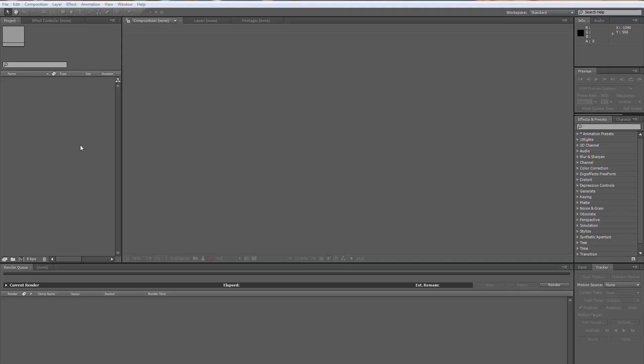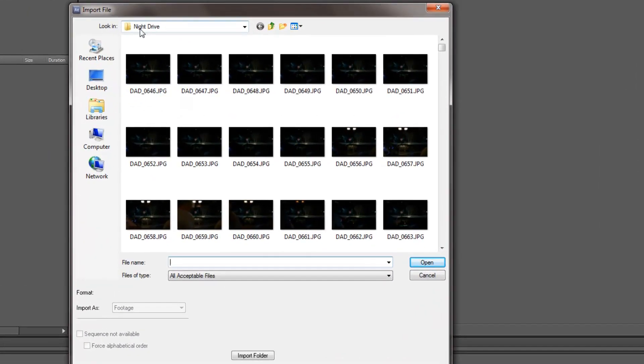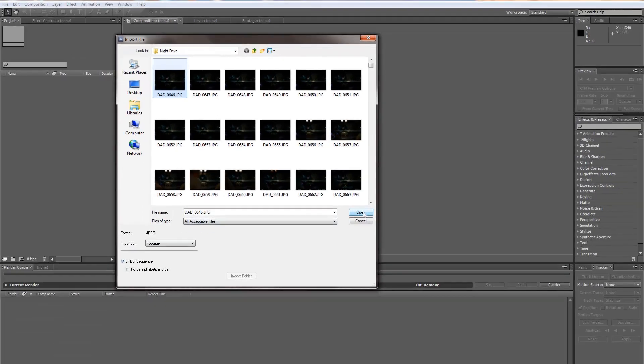There are many different ways you can do time lapse, but one of my favorites — and the one I'm going to show you now — is using After Effects for post processing. After I open After Effects, I double-click on this pane in the project window and go to the folder where I stored all of the sequenced images. I click on the very first one in the folder, and you'll see a JPEG sequence appear. Click that, click open.